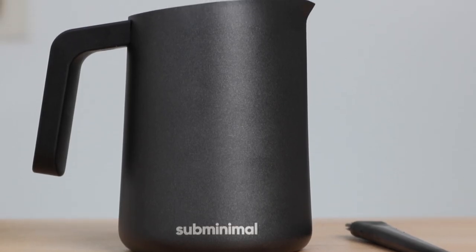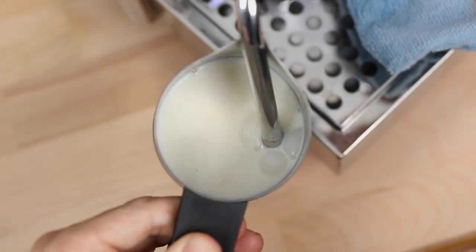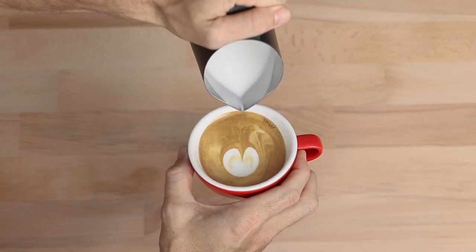Hi everyone, what's up? Joshua here from Alternative Brewing and today we're here to check out the Subminimal Flow Tip milk jug. Now this looks and feels like a professional milk jug, one that many baristas would use to steam their milk and pour latte art from.